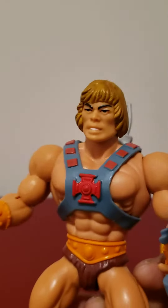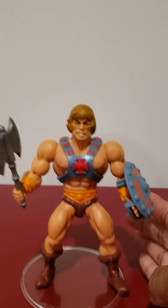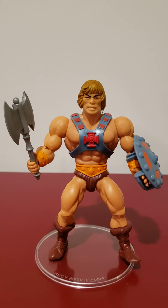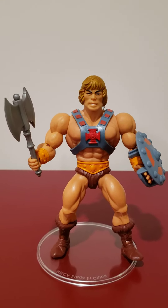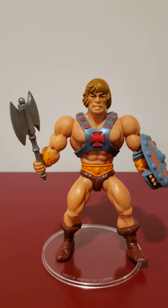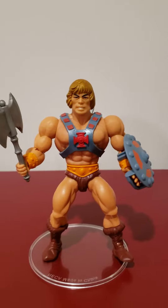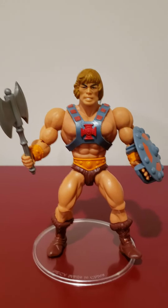I think it looks pretty good. These toys are hitting everywhere now — Target, Amazon, all your online retailers. So make sure you go out and purchase these guys because they're great figures and they're awesome for customizing for all you customizers out there. Thank you for tuning in. Be safe and I'll see you later.